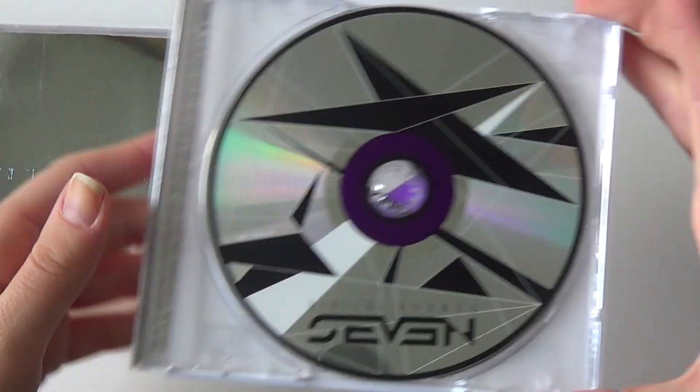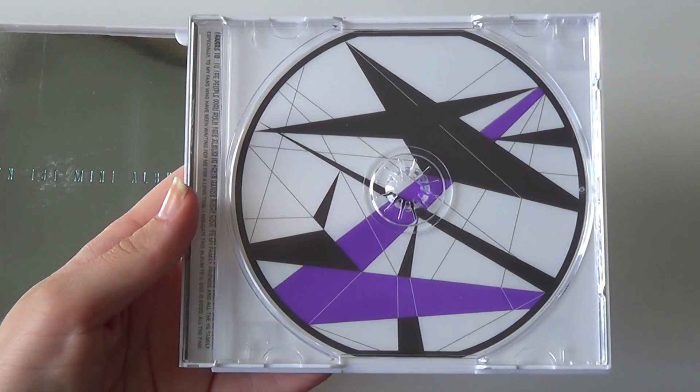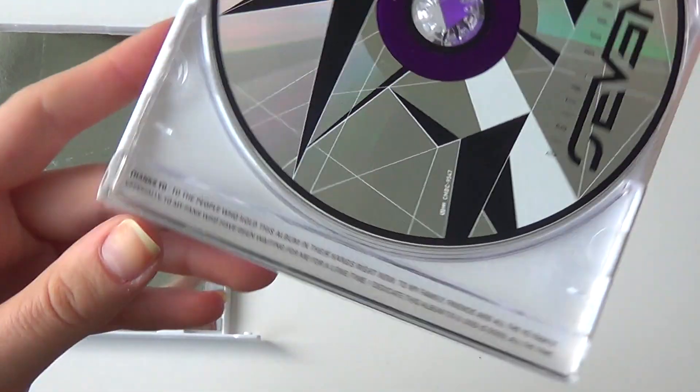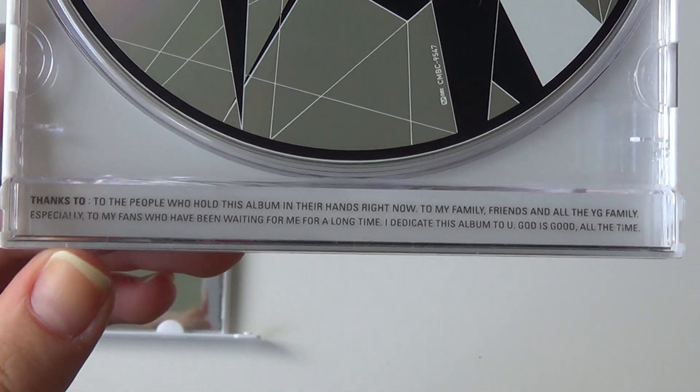And the CD case is open. The back of the CD itself. You can see he's got his thanks right here in English. So neat.